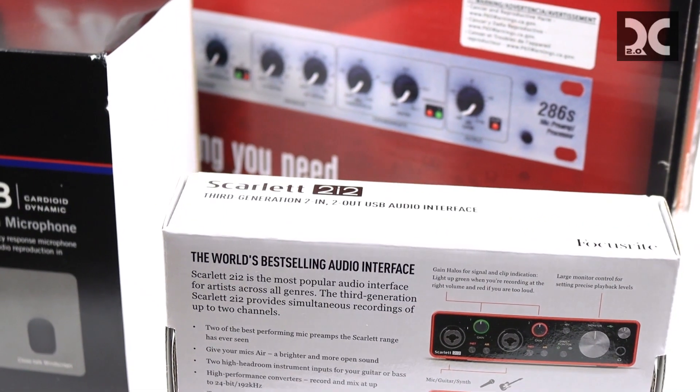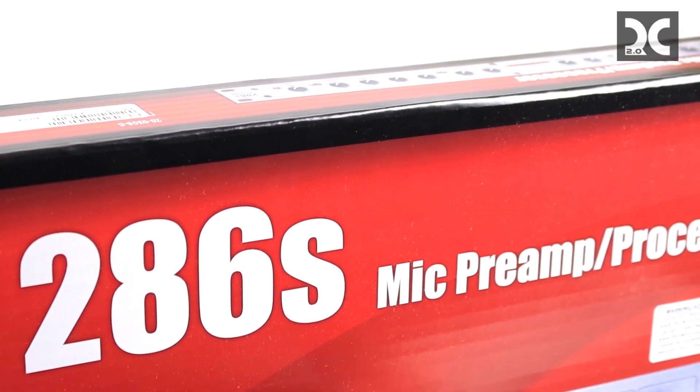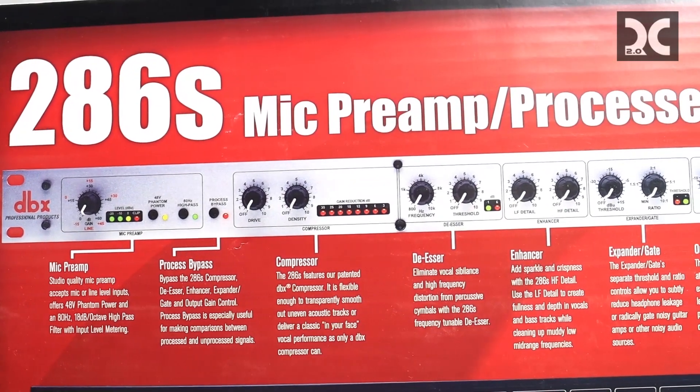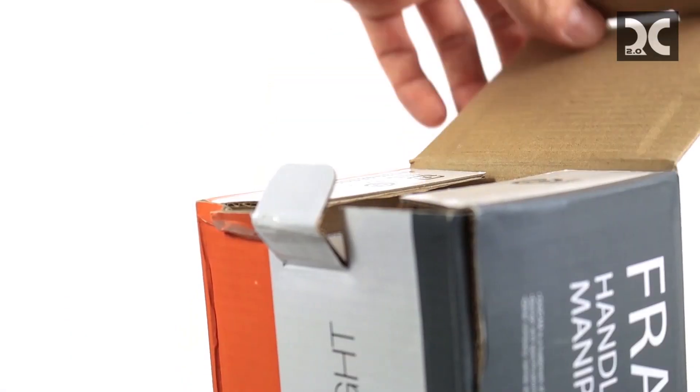The amp is going to give you the power you need so you have this microphone sounding great and loud enough where you don't have to jack the volume through your Adobe program, which is just going to make it sound worse and worse.